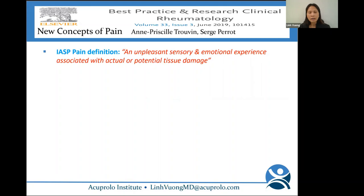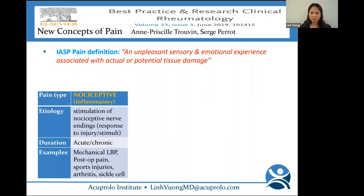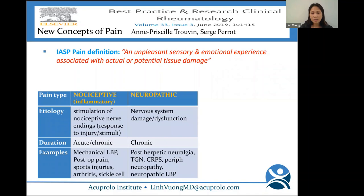The International Association for the Study of Pain (IASP) defines pain as an unpleasant sensory and emotional experience associated with actual or potential tissue damage. You're familiar with nociceptive pain — stimulation of a nociceptive nerve ending in response to injury or stimuli. Duration is usually acute but can progress to chronic. Examples include mechanical low back pain, post-op pain, sports injuries, arthritis, and sickle cell. Then there's neuropathic pain — injury to the nervous system, usually chronic — including post-herpetic neuralgia, trigeminal neuralgia, CRPS, peripheral neuropathy, and neuropathic low back pain.